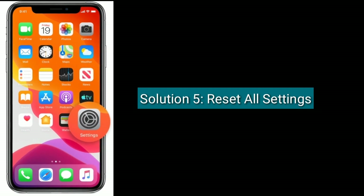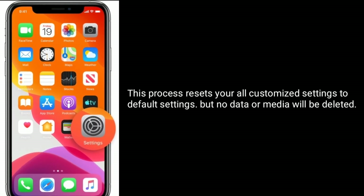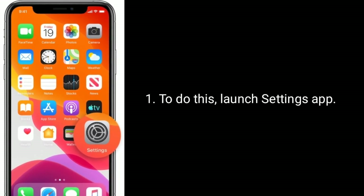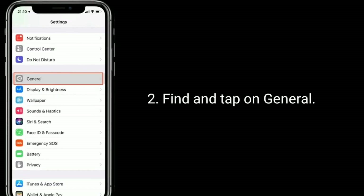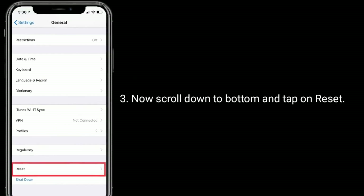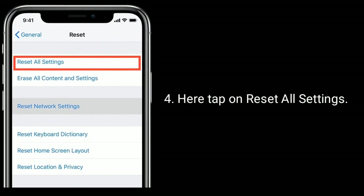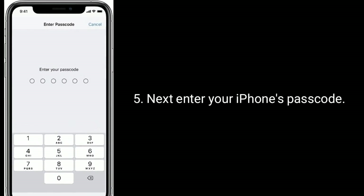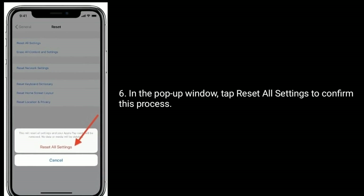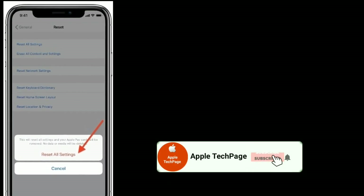Solution five is to Reset All Settings. This process resets all your customized settings to default, but no data or media will be deleted. To do this, launch the Settings app, find and tap on General, scroll down to the bottom and tap Reset, then tap Reset All Settings. Enter your iPhone passcode, and in the pop-up window tap Reset All Settings to confirm.